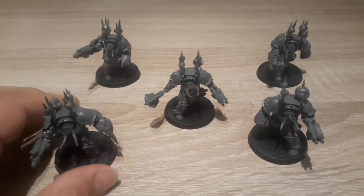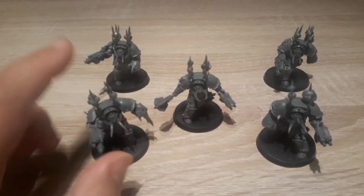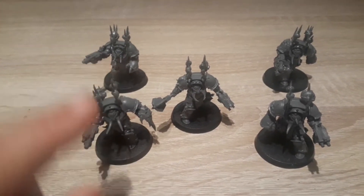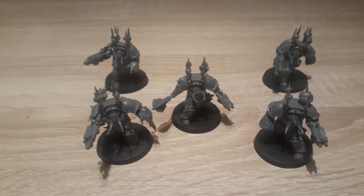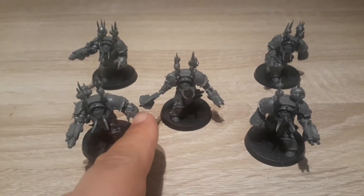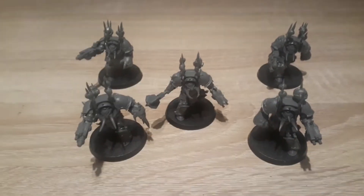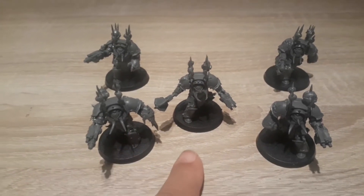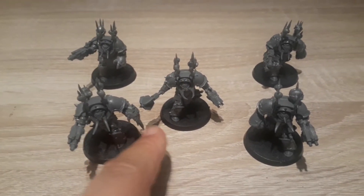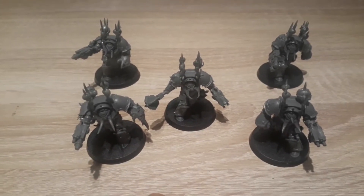I really like this kit, I really like the detail in the models. The one thing I will say, it's a shame you can't equip all your guys with chain axes. I've gone for Power Fist on mine, just because I like that classic combination, but I do feel that GW should have given you the option to equip everyone with a chain axe. That is their sort of basic equipment.